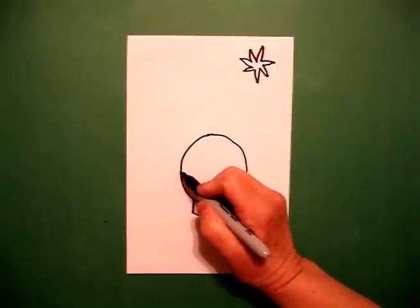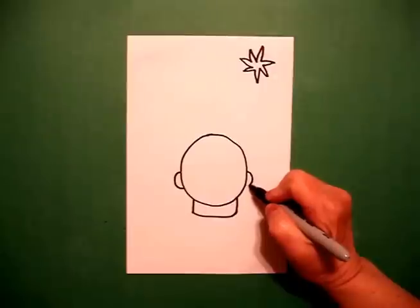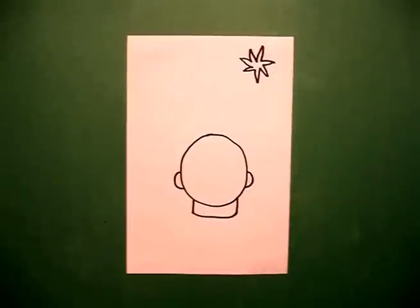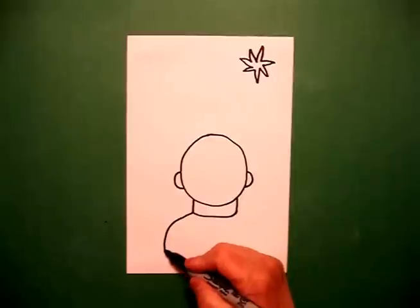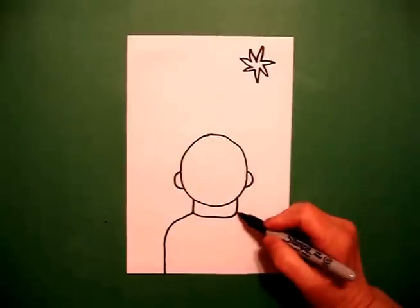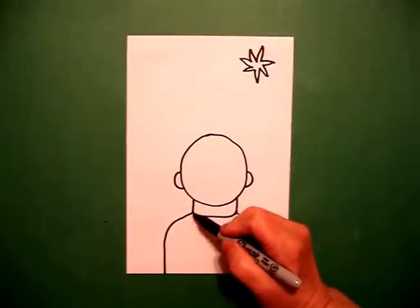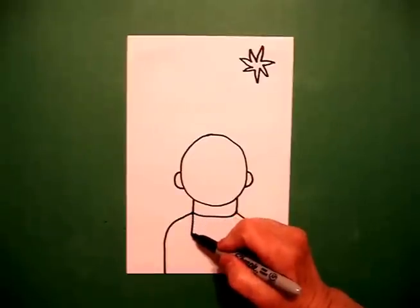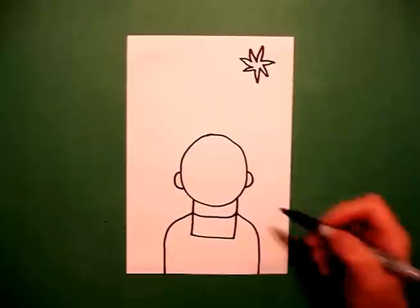Right about here I'm going to draw a curve line out, in, connect, and a curve line out, in, connect. I come down to the left hand side and I'm going to draw a curve line, straight line, off the page, curve line, straight line, off the page. Right here in the center I draw a straight line, straight line, straight line, up, connect.